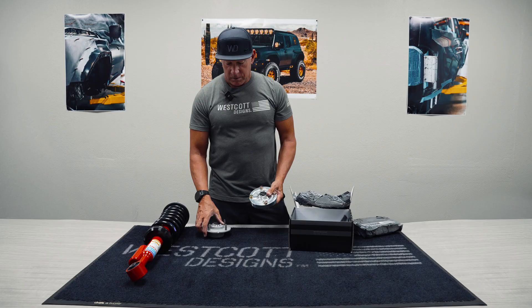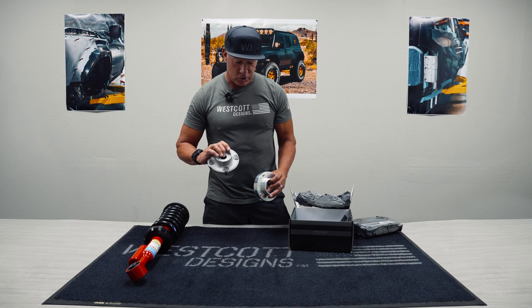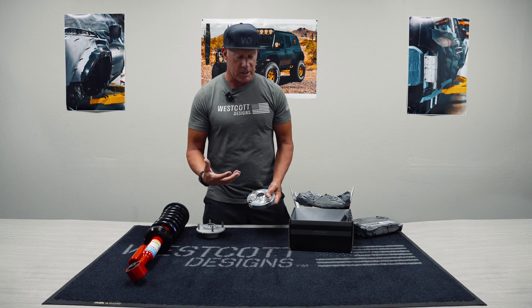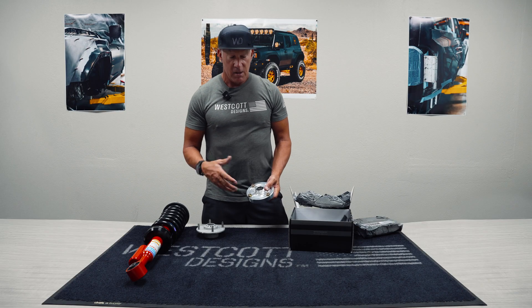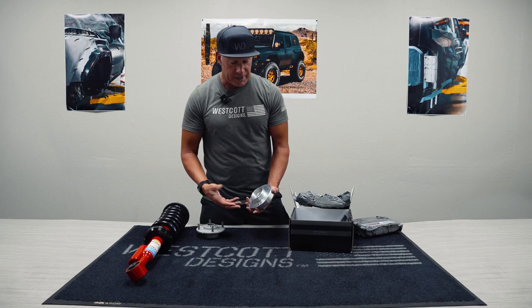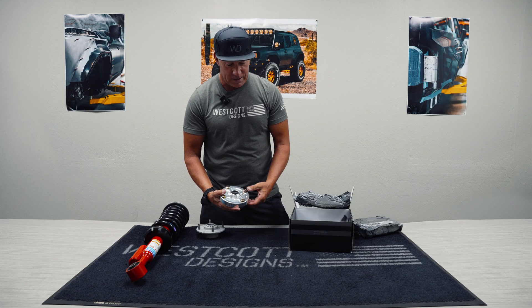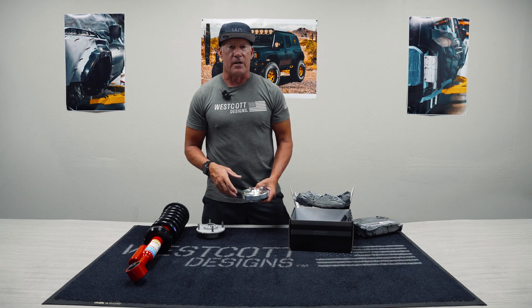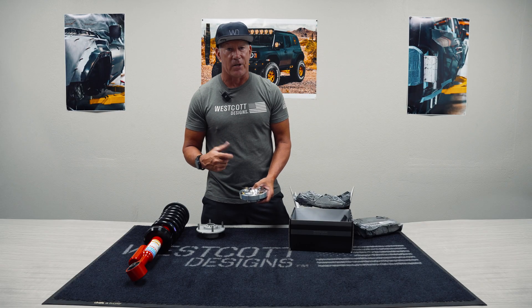Thanks for watching — we appreciate you guys watching. We hope you guys enjoyed this and really got to see some of the new stuff that we're coming out with. We're going to continue releasing new products to really take it to the next level. We machine these all in-house — it's all billet machined, CNC, so it's super high-end. Like everything we do, we take it to the next level, and this is right there at the next level.